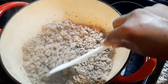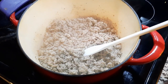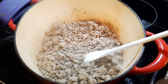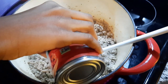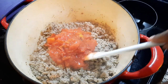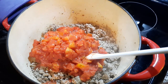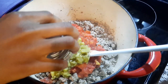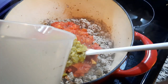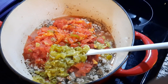Hey guys, welcome back to my channel. Today I am making one pot taco spaghetti. I always double my recipes, so we're going to have: fire roasted diced tomatoes, two pounds of ground turkey — I use ground turkey, I don't really do ground beef — one can of green chilies, one cup of water, and two of the 32-ounce boxes of beef broth.